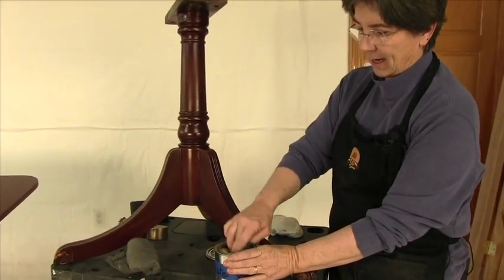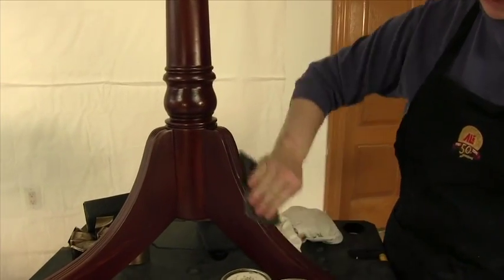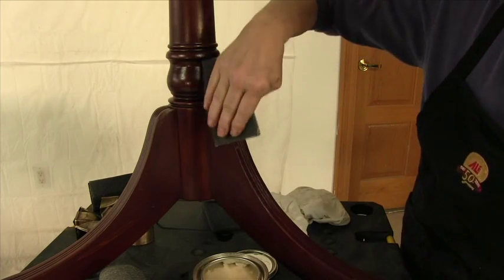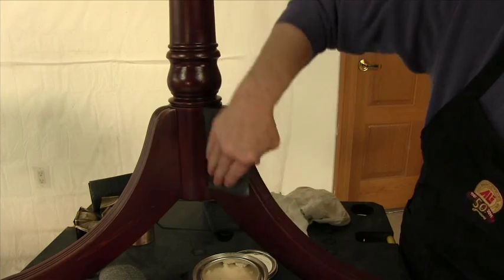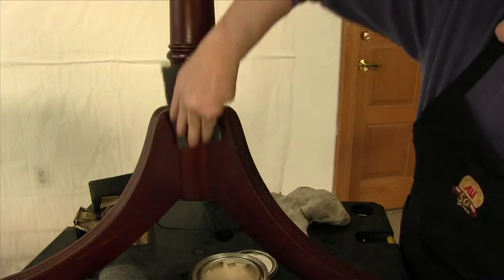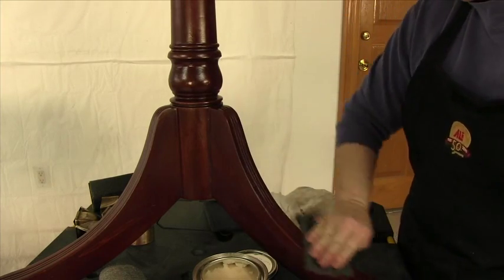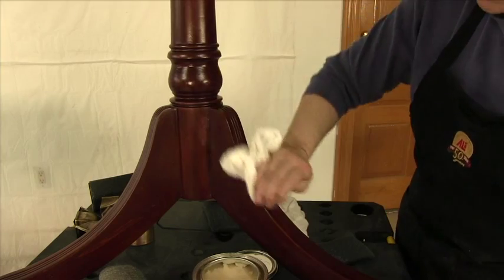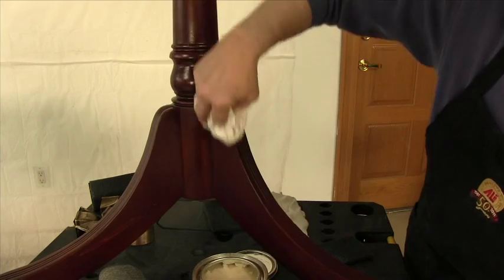Just take some right out of the can. We're going to smooth the surface with some firm pressure — not too crazy. Go with the grain as best you can. Take a clean cloth and buff the wax off.